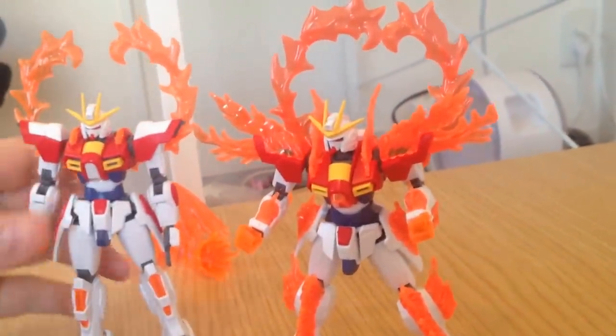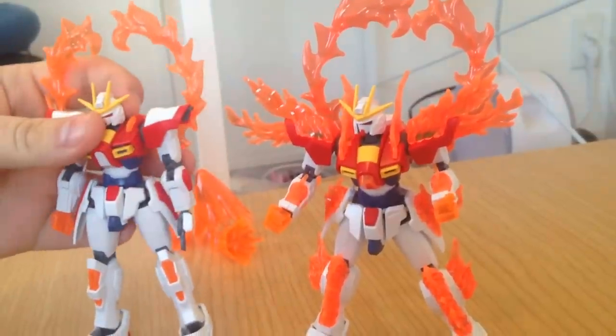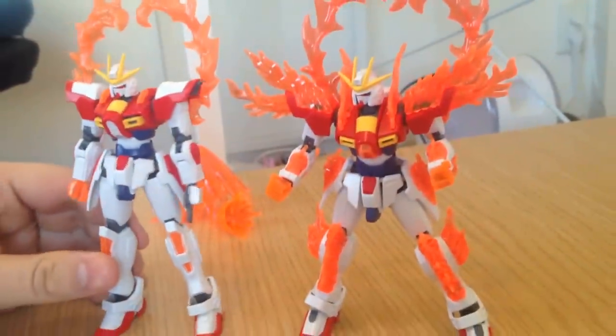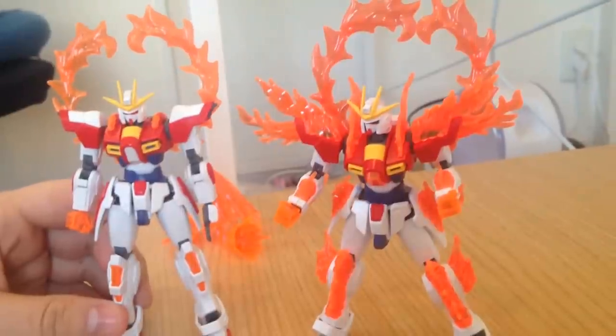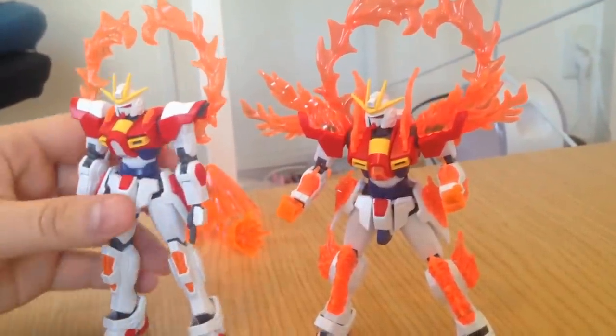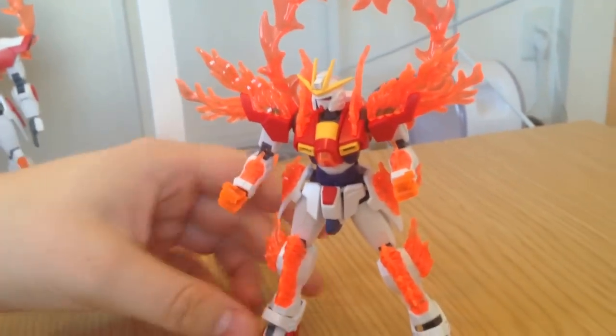I have pulled out my Build-Burning Gundam, its predecessor, for a little point-by-point comparison. There's actually not a lot of differences. Yeah, that's going to be a little disappointing for some, but I can tell you what the differences are. But first off, I want to just show you the kit itself.